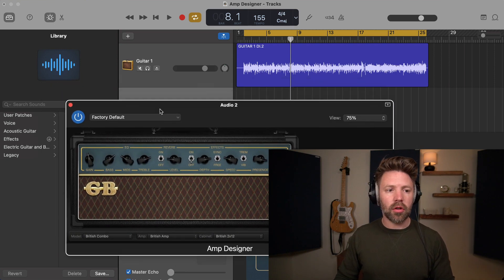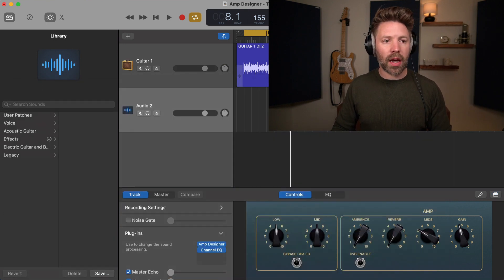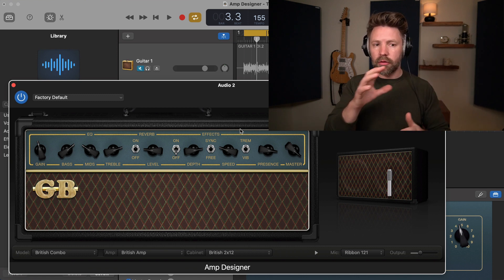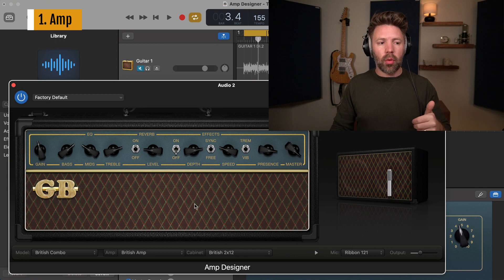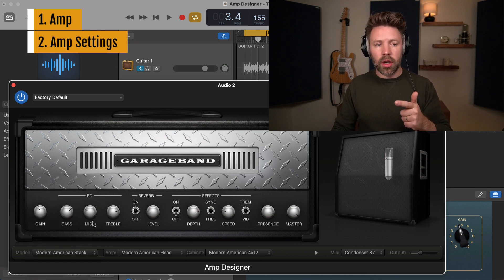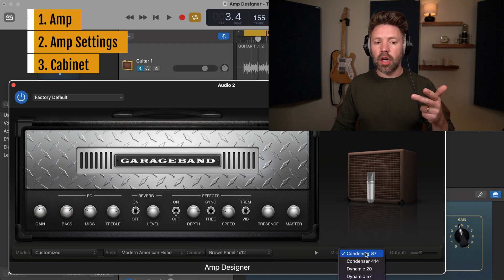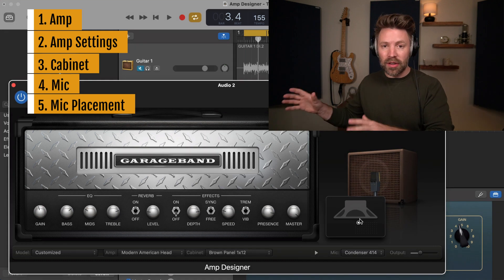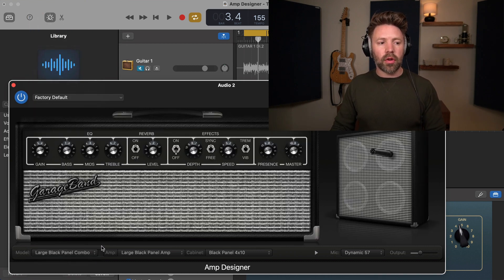The process I recommend is the same as in the real world: first find the right amp model, then tweak the settings on the amp, then change out or play around with the amp cabinet, and then finally change out the microphone and play around with mic positioning. We're going to try to find our favorite version of each different option as we go through. Let's start by going through a few of these different general amp settings.